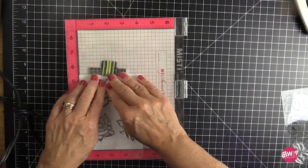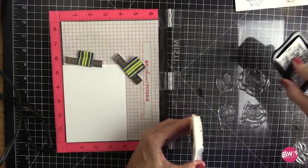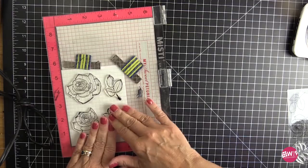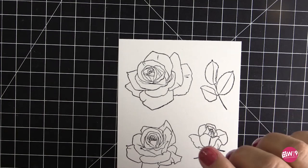I think this would look really pretty with no-line coloring, but it wasn't something I was going to try on the WPlus9 channel because Dawn is the queen of no-line coloring. I highly recommend her no-line coloring videos for watercolor and Copic markers — I think they're back in the sections of the channel where she's working with modern anemones. This is how I tried to color as closely to her way as possible.